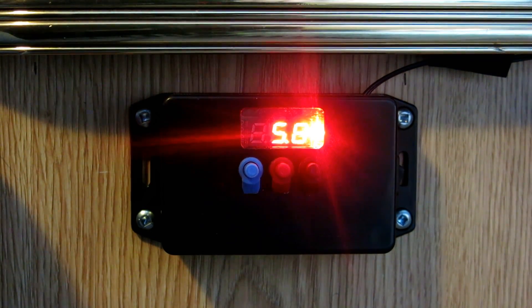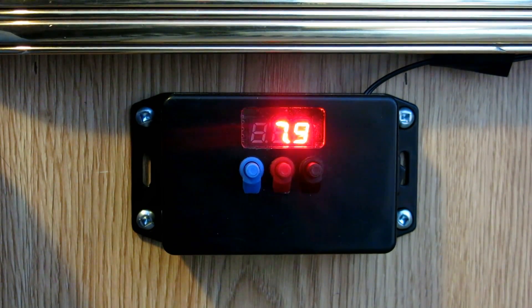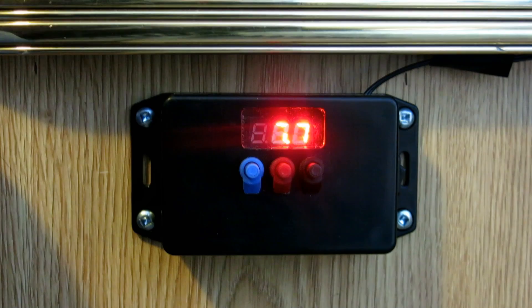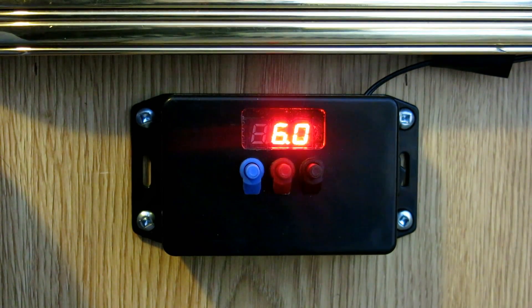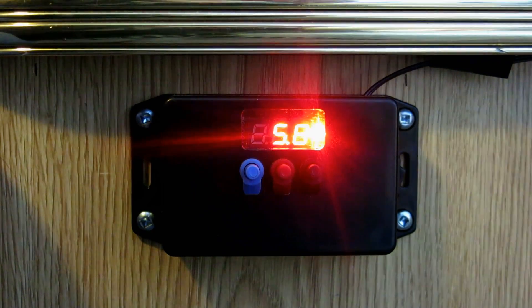I'm just going to heat it up a little bit. You can see it's turned itself off — you heard that click. And eventually the fan will go off. Just as the furnace came down, the temperature dropped to 5.9 and it started up again. So it's working perfectly.